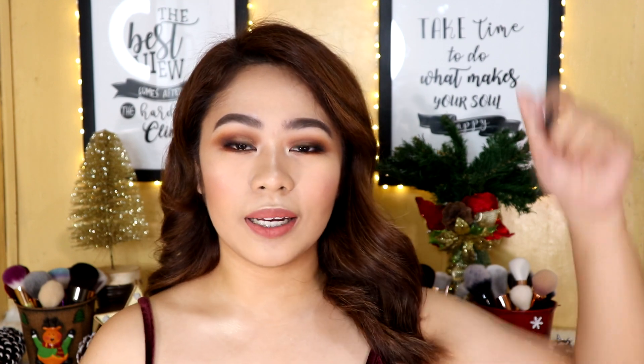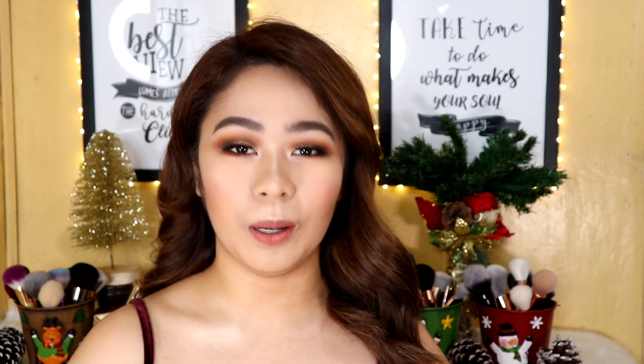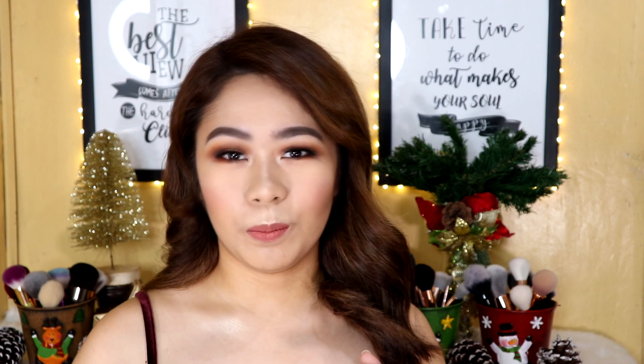Hi guys! Welcome back to my YouTube channel. My name is Christine and I would love for you to join my YouTube family by clicking onto the subscribe button as well as the notification bell beside it so that you would be notified every time I upload a new video. For today's video, I will be doing a makeup tutorial on this bronzy event makeup look. If you wanna know how I did this and what products I used to achieve it, then just keep on watching.